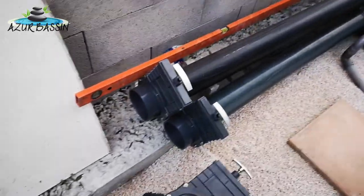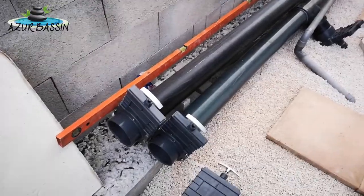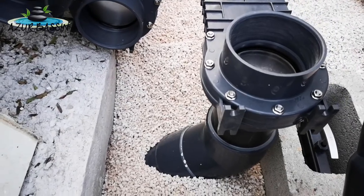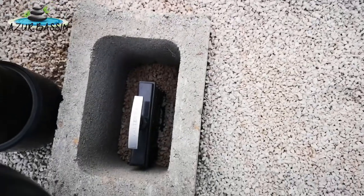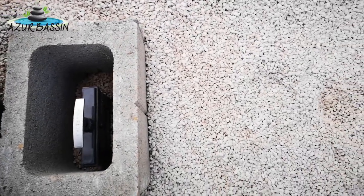Ensuite ici, on a les vannes guillotines qui vont être raccordées à un pré-filtre à tambour. Sur le même principe, on a un Y qui est pris dans le béton — donc ça c'est la bonde du milieu — et pareil, ici une deuxième vanne. Ça a un peu un coût, c'est sûr que ça demande un peu de budget, mais c'est vraiment important de le faire. Et là on voit le tuyau d'évacuation qui part.